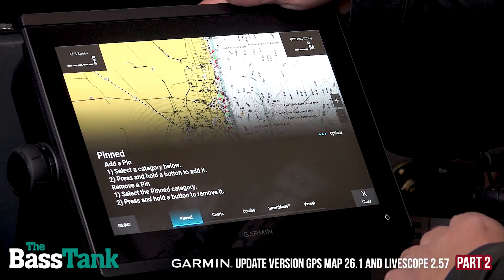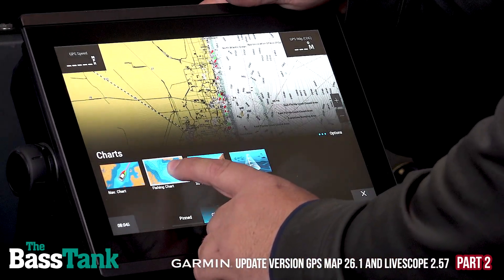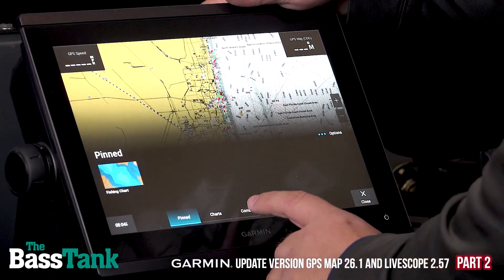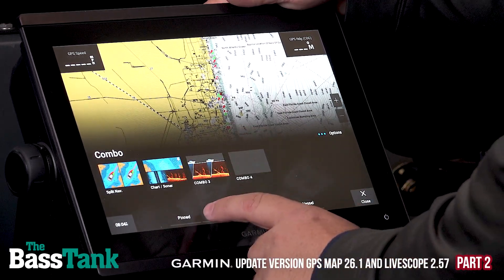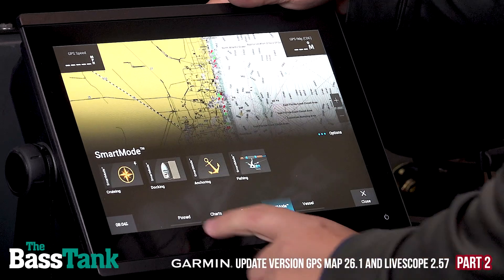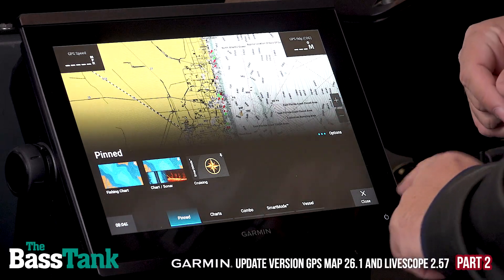Right now I don't have anything in here, so the way I add something is I just go to wherever I want to go. So Fishing Chart — I just press and hold. It says it's Pinned. Now if I go into Pinned, my Fishing Chart is there. Let's say I want to add another combo, and I've got a Smart Mode. So I've got three Pinned items here. This is the Favorites — now we're going to roll into how to really utilize those.